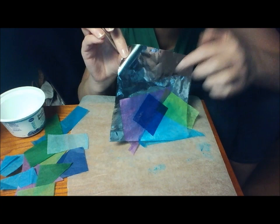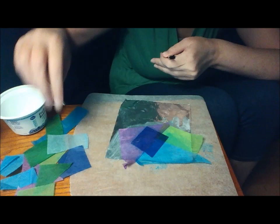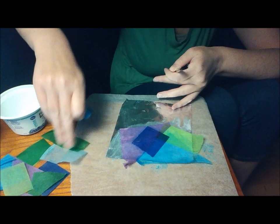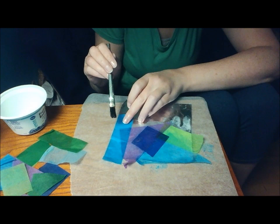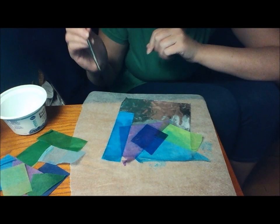You can see it's already starting — the shininess is coming through the tinfoil, I mean it shows through the tissue paper. But you could also do this on just a piece of white drawing paper. It's just like painting with tissue paper.